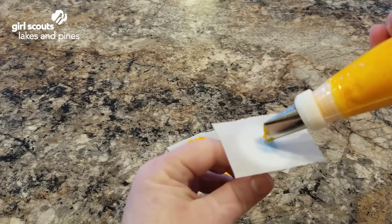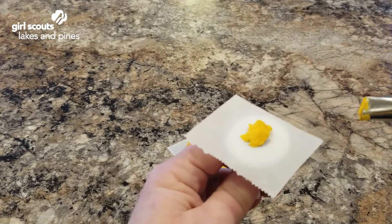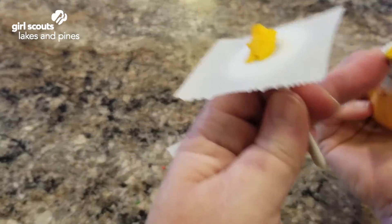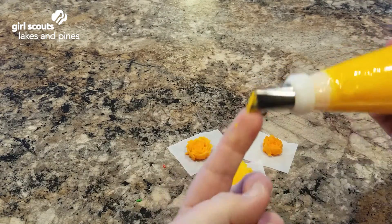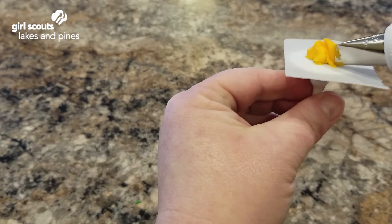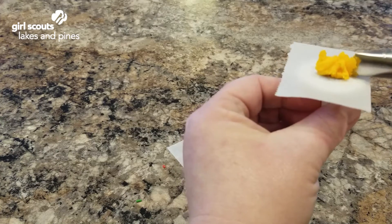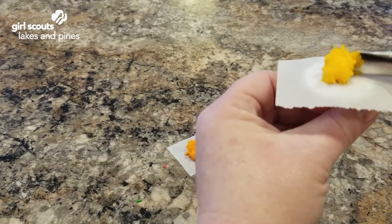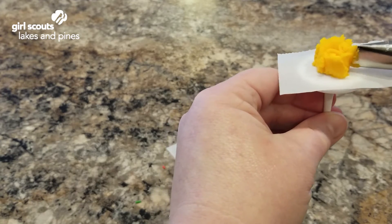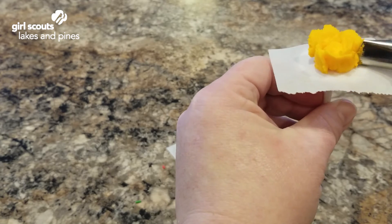Remembering to hold your icing bag at the top so you don't have icing squirting out the back and making a mess. You will take your rose tip and first just make a small pile of icing in the center. Then to make petals, make sure that the big side of your opening is pointing down and make one petal at a time by making an arc. Overlap them and keep going around and around until your rose is the size that you want it. You will need to tilt out like this to get your petals to fan out.